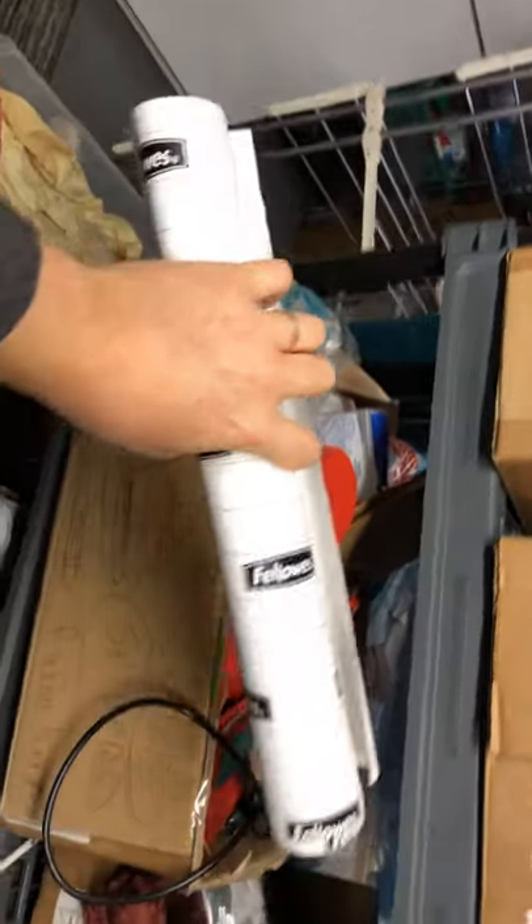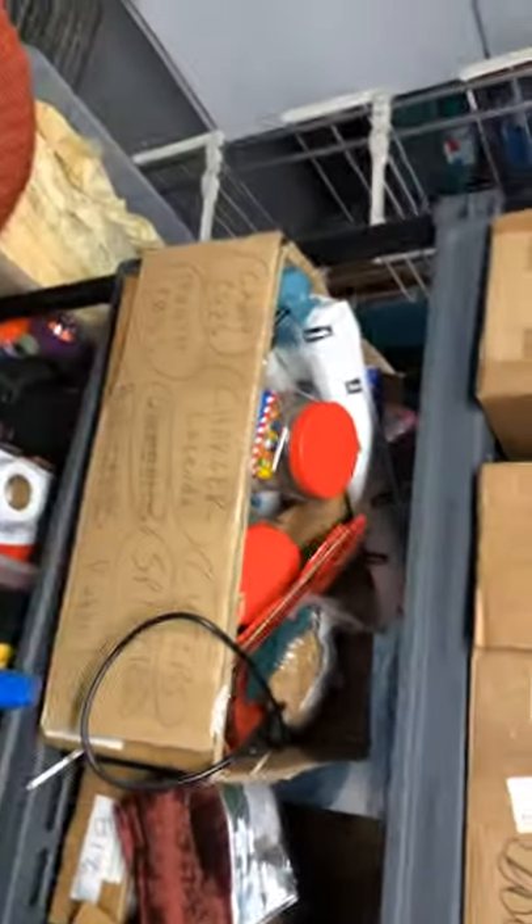Every so often OfficeMax does a buy one get one half off — or buy one get one free, I can't remember — but I wait for that sale and I buy up pretty much all I can.